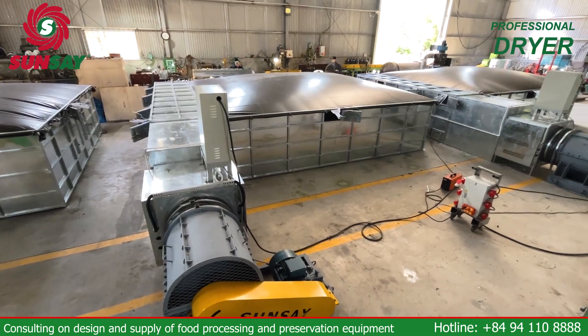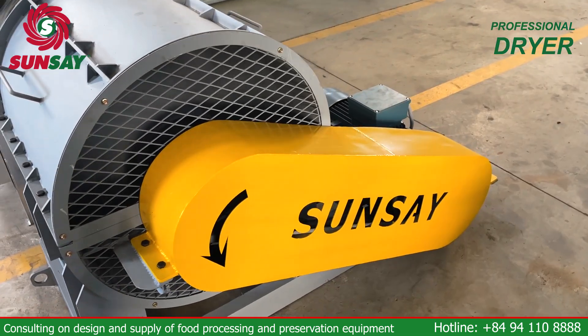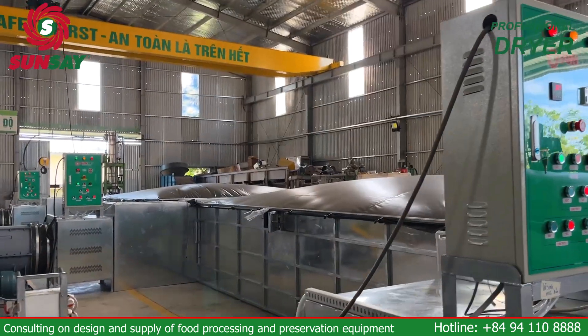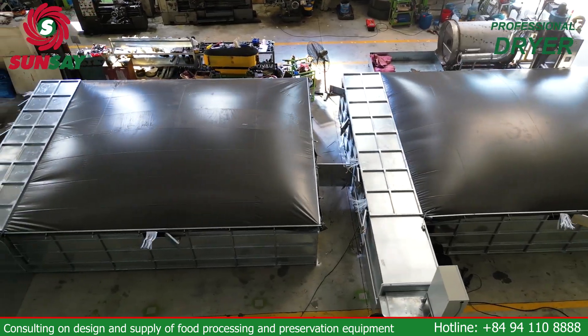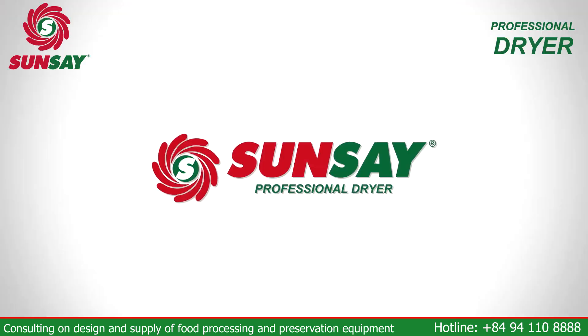Specially designed to meet the drying needs of agricultural products, Sunsei's reversible horizontal dryer not only brings convenience but also optimizes production processes, minimizes losses and saves money.